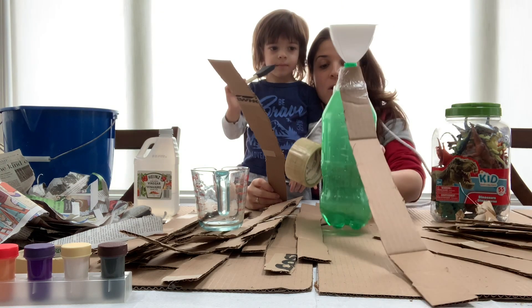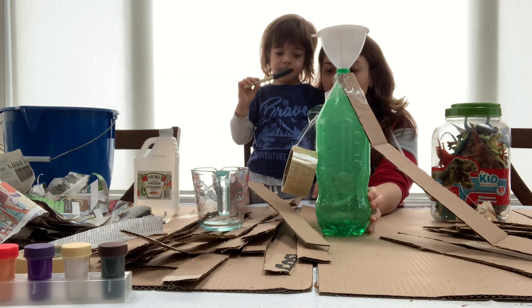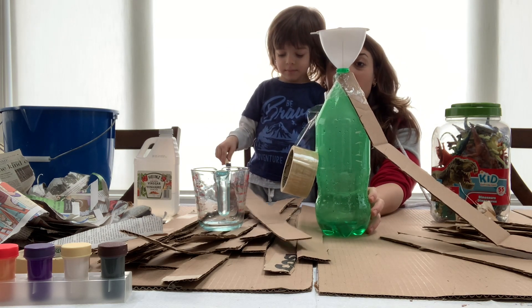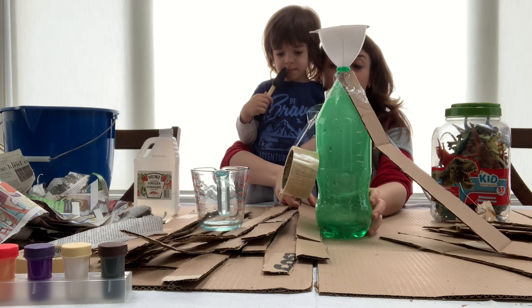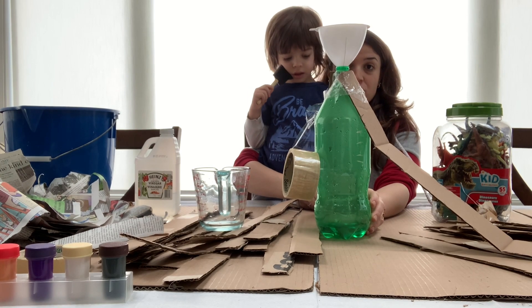Okay, we added one in this bottle. We added a half a cup of water. Now what we're going to do is take all of these strips of cardboard around the bottle to make the volcano shape.